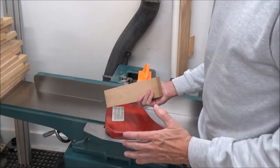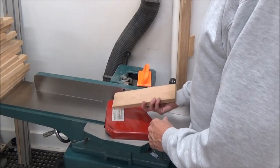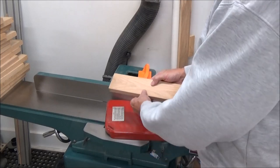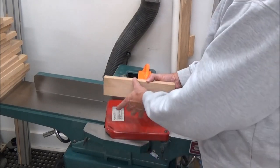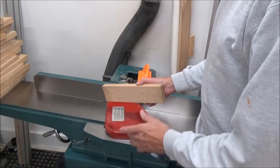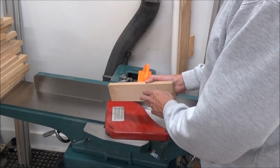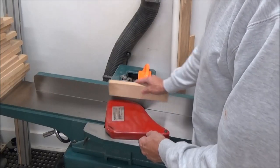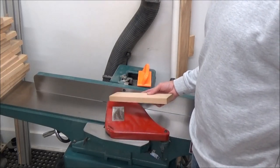The best way to prepare your material, in my opinion, is to surface one side — face joint it, run it through your planer, get these two sides parallel. Then you can bring it back to your jointer and edge joint it, whichever way is best, because you've got two parallel faces. I'll run these through my planer, get them all surfaced as thick as possible, then come back and edge joint them, rip them to width, then joint that edge as well.